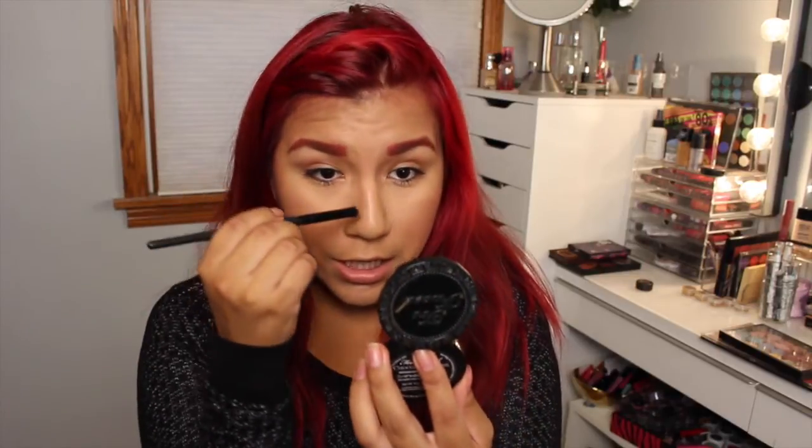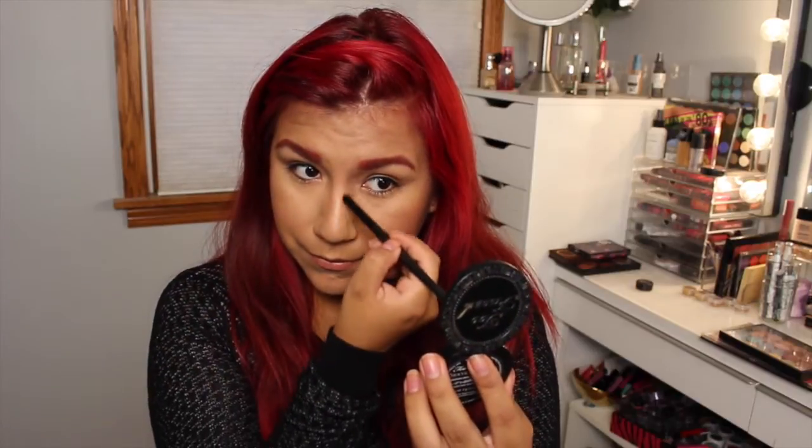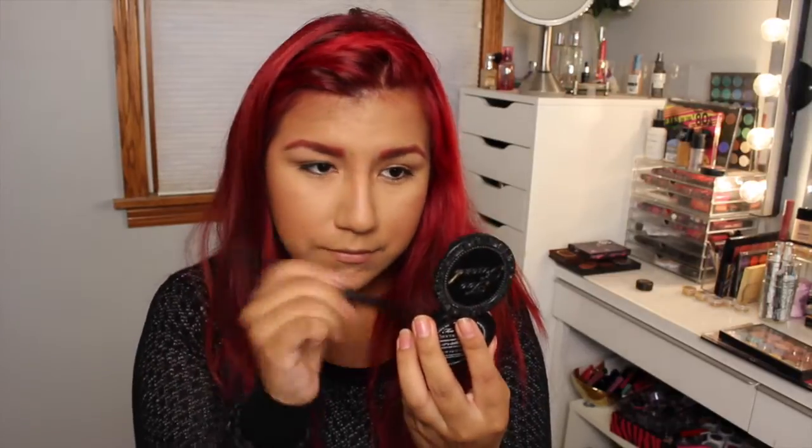So moving on — we got our face basically done. I'm just going to throw in a little bit of contouring on my nose, super super quick. I'm going to go in with this Too Faced Bronzer, Chocolate Soleil. It smells so good — I love contouring my nose with it because all I smell is chocolate. So I'm just going to use a little e.l.f. contour brush and go in and contour really quick. This is totally optional — I just like doing it because I like having my nose look a little bit slimmer. So now we're done with our face.